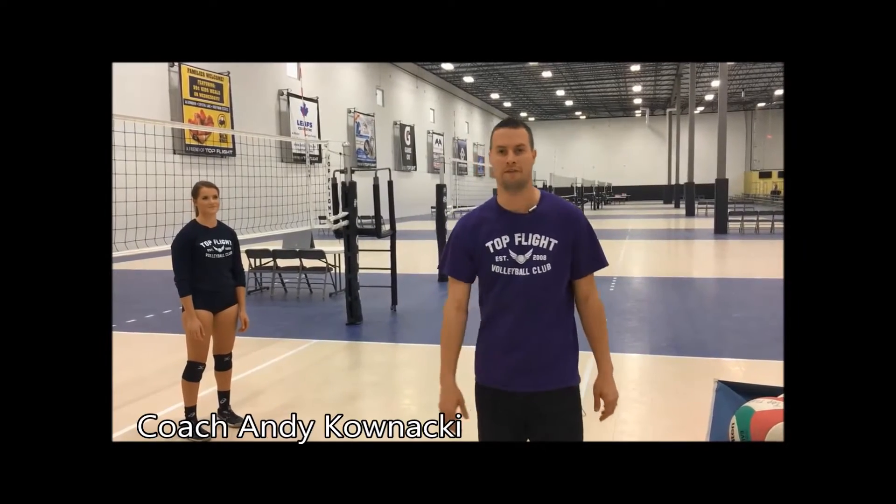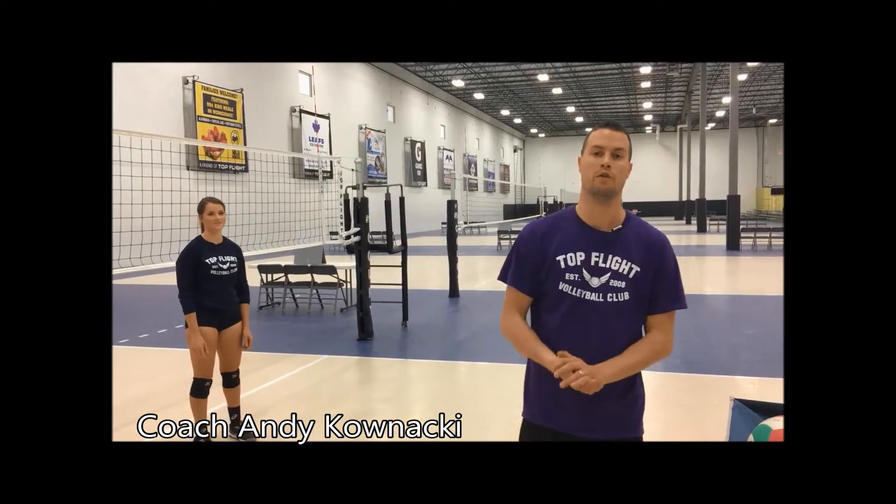How's it going guys? Welcome back. This is Andy once again with Top Flight Volleyball Club. We're going to run you through how to do setting.